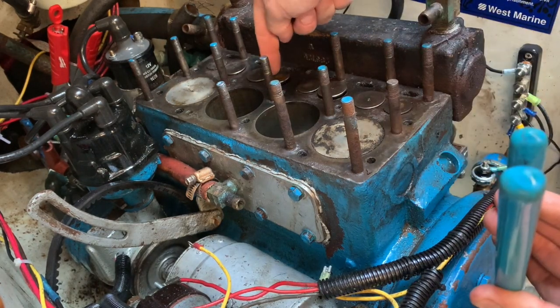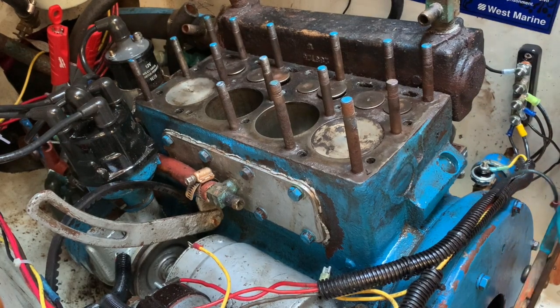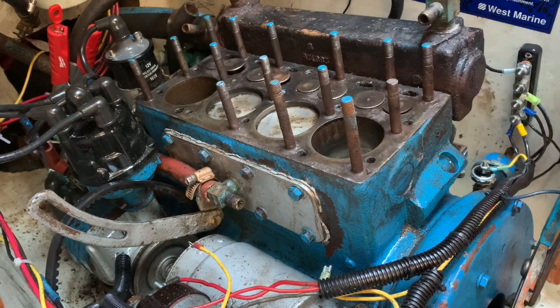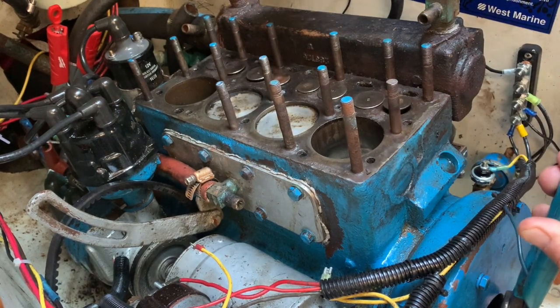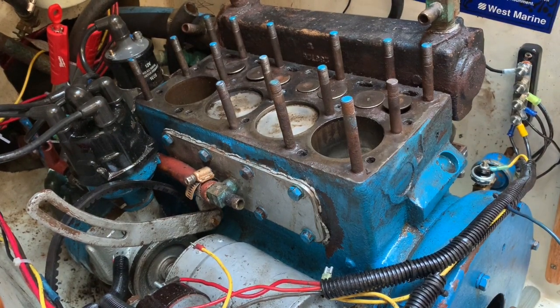So, going back and forth, wiggling it — I believe it was probably just a stuck lifter. And now it's up, and that one's all the way down. I would have had to tear apart the side of the engine if that didn't work.